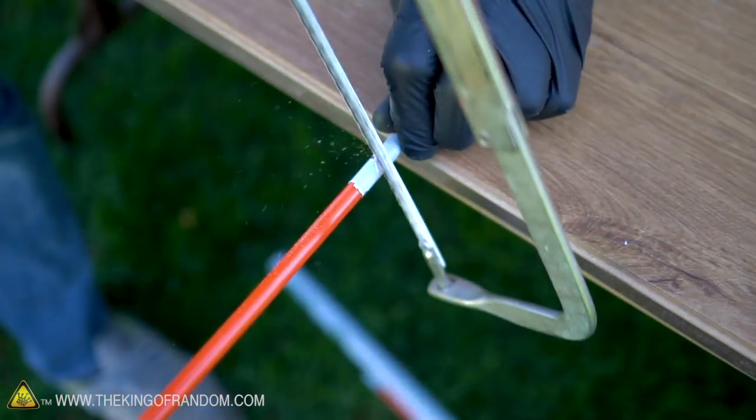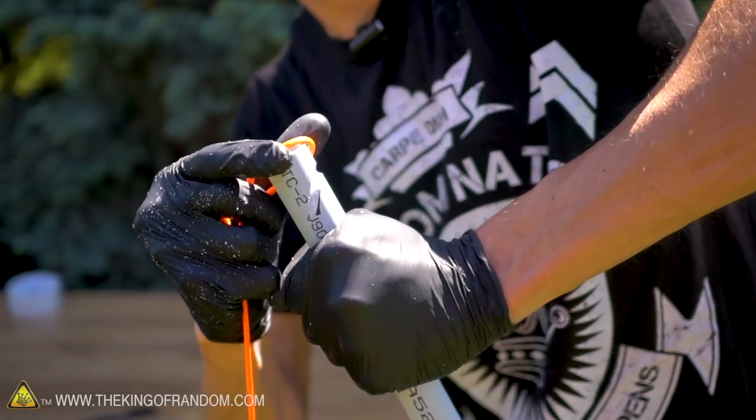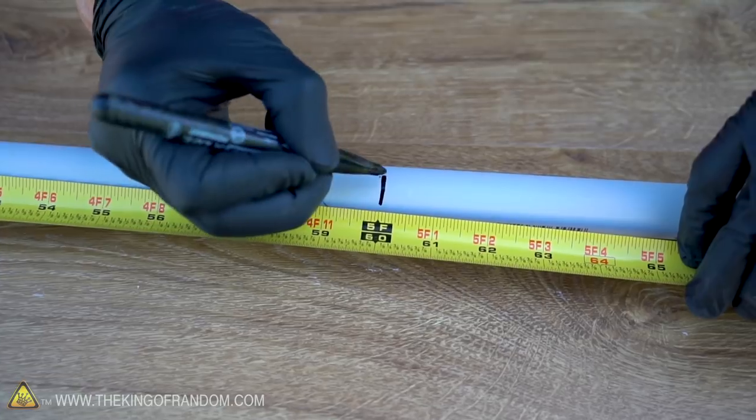Here's the basic idea: some fiberglass rods will be cut to length, secured together, and fit inside a length of PVC tube. A paracord bowstring will then be fit into some notches carved into the ends of the PVC. Let's start by taking our PVC pipe and cutting it to five feet in length.